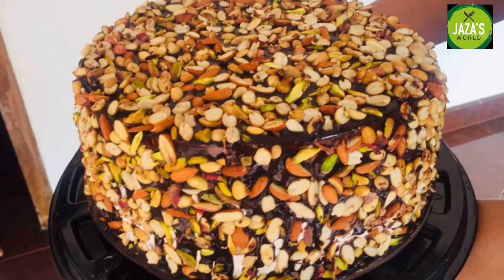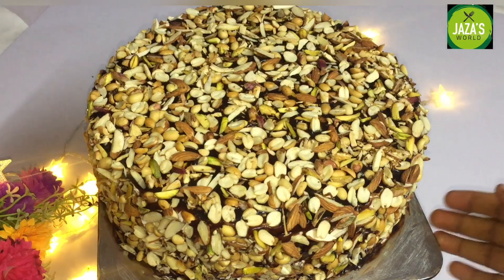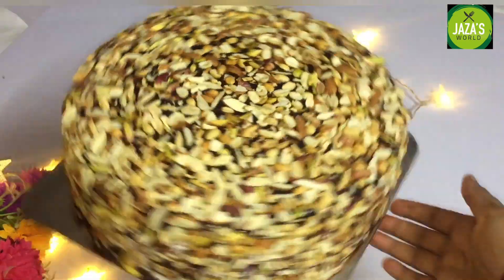Hi everyone, Assalamualaikum, welcome to my channel Jessasworld. I am going to show you a recipe today.